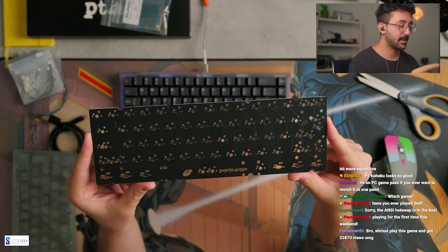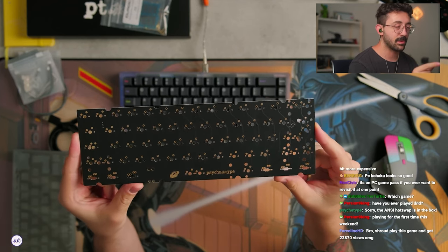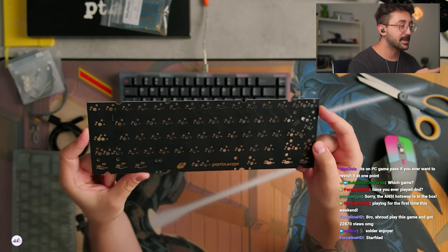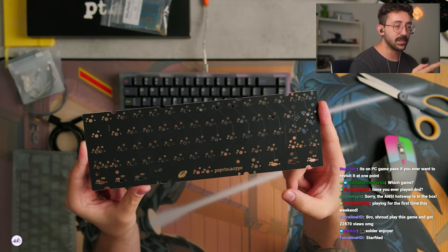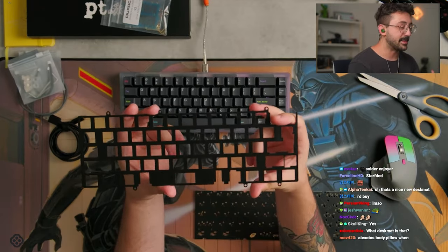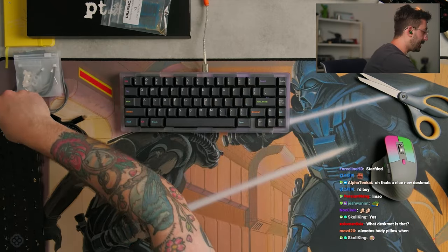Lots of options — pretty nice. Nice little 60% keyboard going on here. I think we'll do split right shift, full backspace, because I've been enjoying full backspace again recently. And we have the aluminum plate here — pretty basic, just an aluminum plate.